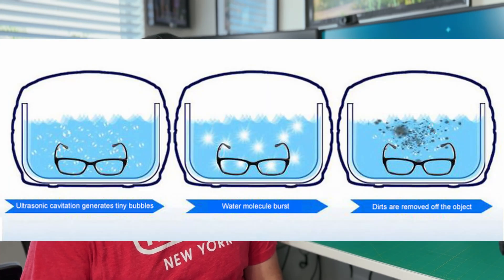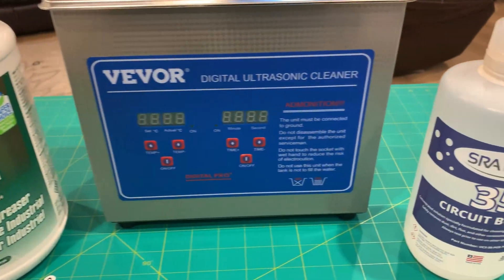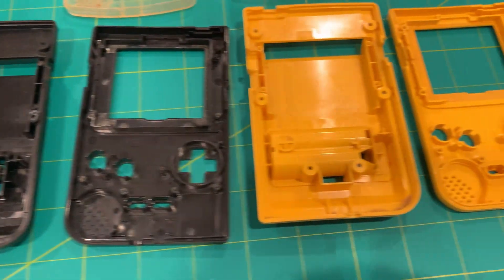It works as the transducer emits energy waves through the cleaning detergent or distilled water. The rapid waves produce micro-bubbles and as the micro-bubbles hit the surface of the object submerged in the cleaning solution, it's gonna knock loose and remove debris, dust, and other things in those hard-to-reach places. Typical detergents used in an ultrasonic cleaner include distilled water, Simple Green, and specialized PCB cleaning solution.